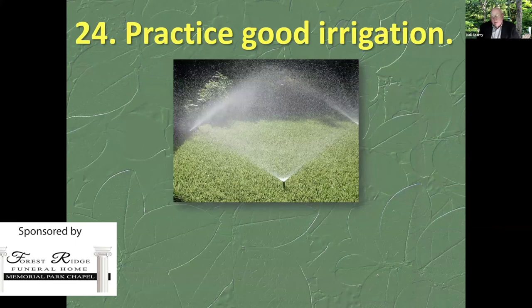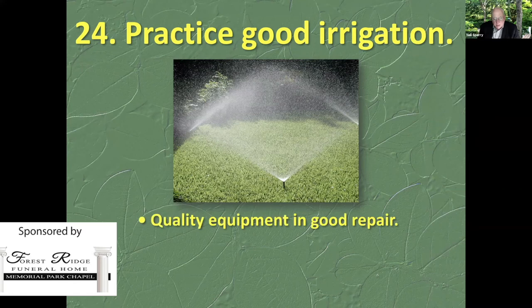Practice good irrigation. You never know, even in the middle of a flooding rainstorm, when the next drought will hit Texas, so always practice good irrigation practices. Quality equipment and good repair — have somebody come out and run an irrigation audit on your sprinkler system if you have one. I should have photos of a water bubbler and a water breaker — those are two wonderfully useful tools. A water breaker looks like a showerhead; a water bubbler is about the size of your fist and lets you run water at full volume without washing soil out of a pot.